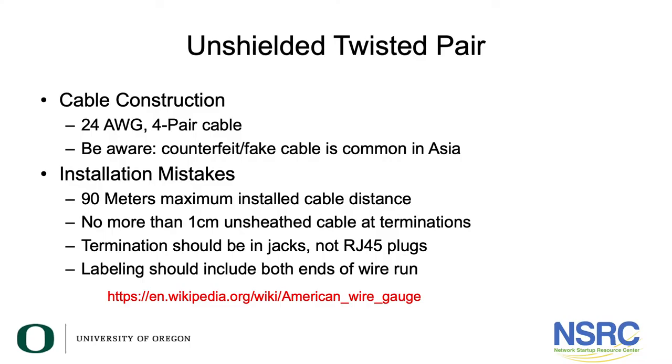In this section we are going to talk about hints on installing cabling. Even if you have selected the appropriate cable for your use — either Cat 6a or Cat 6 — there are still a number of mistakes that can be made. On unshielded twisted pair, the cable construction is almost always a 24-gauge American Wire Gauge four-pair cable, although Category 6a uses a larger conductor.